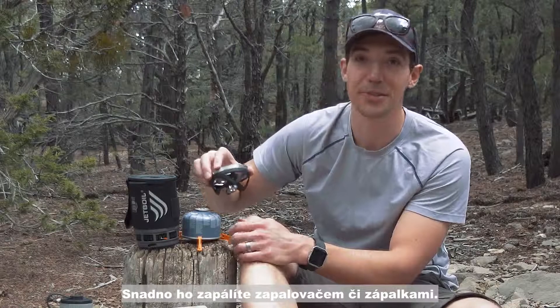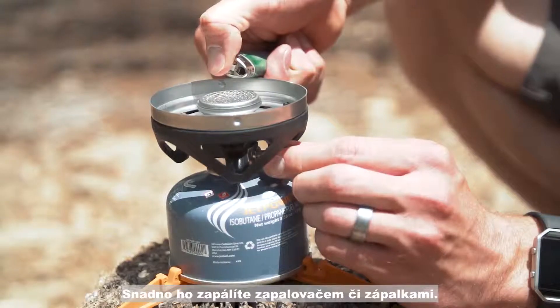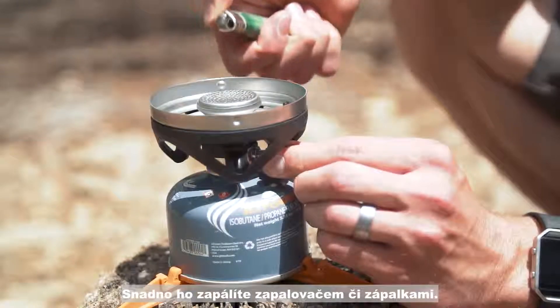Match ignition also keeps the Zip super reliable and super simple. What's match ignition? Well, you can also think of it as BYOB — bring your own Bic lighter.